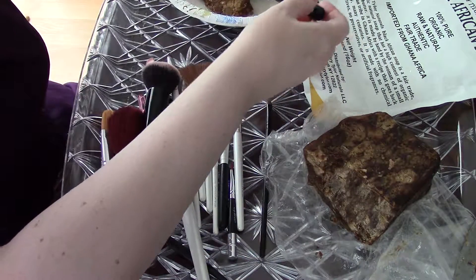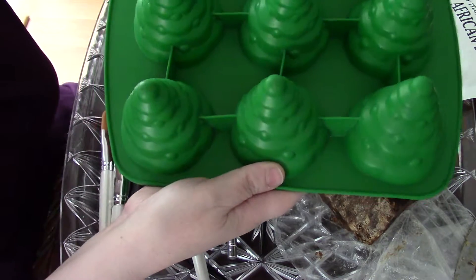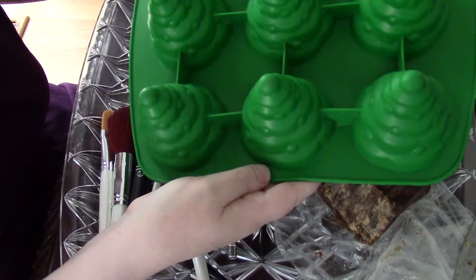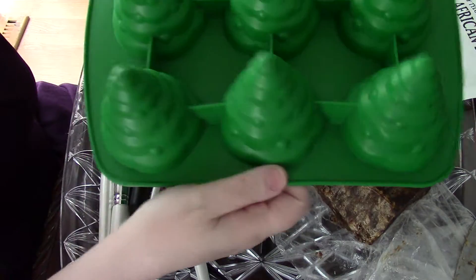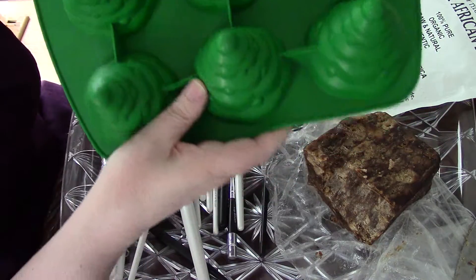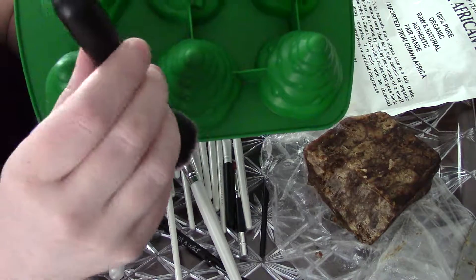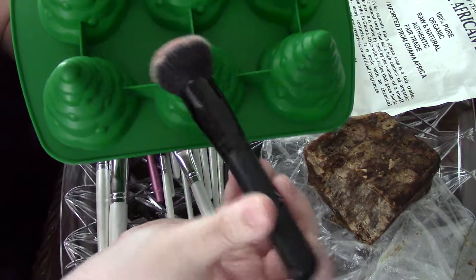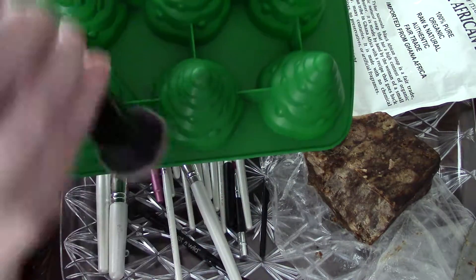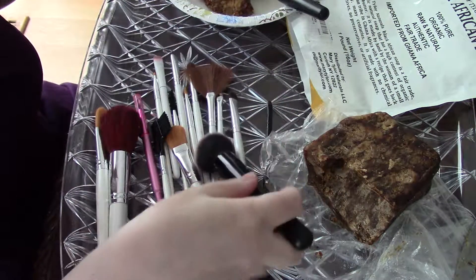I'm going to show you my improvised drying rack — this is my Christmas tree baking pan that I turn over, and it just happens to be a perfect place to lay my brushes to dry. When you dry your brushes, you want to make sure they are hanging with the bristle part down, so the glue doesn't come off from them.